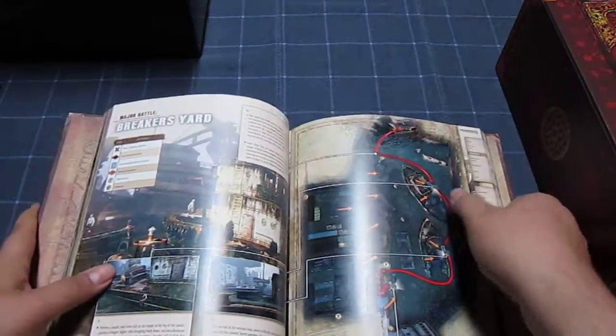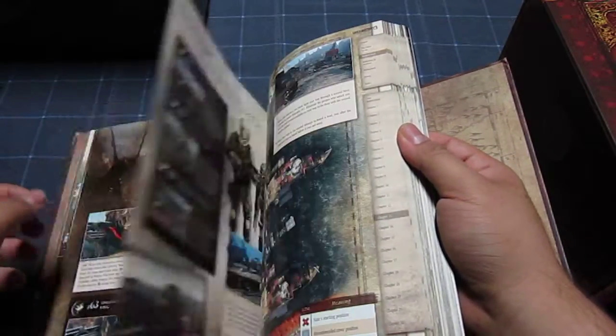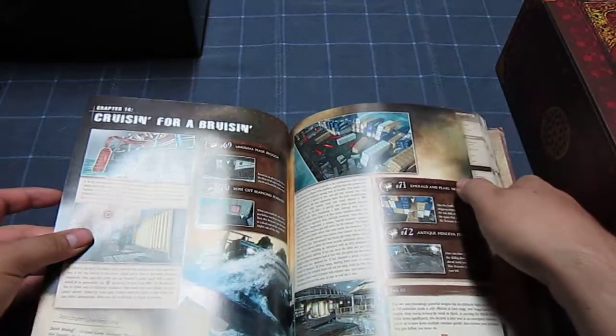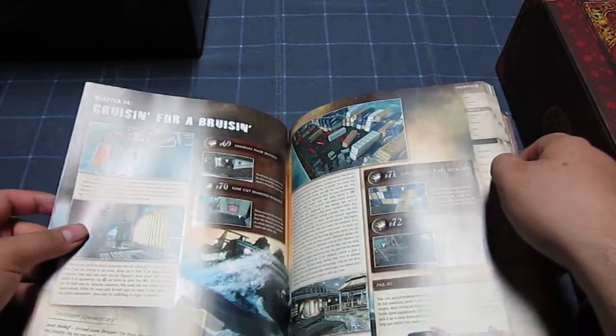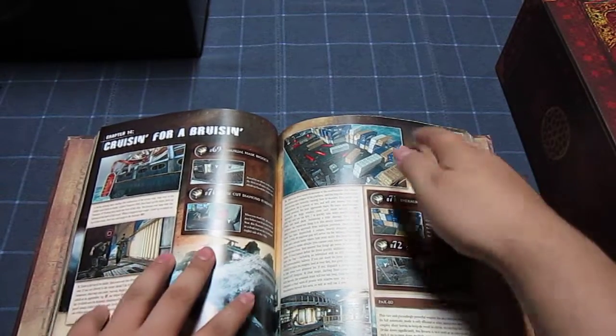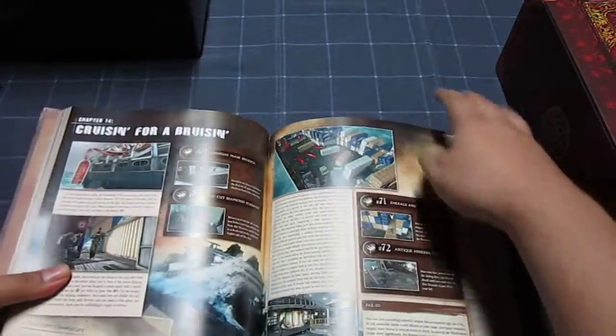Getting closer and closer to being able to get the PS3 and start playing, maybe get some gameplay or reviews going. There are already a few people on my channel asking when I'm going to do reviews on games. For now, I'm just bringing the unboxings and these different types of videos.